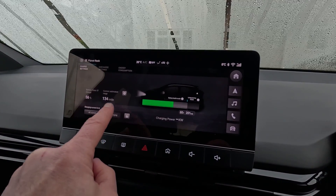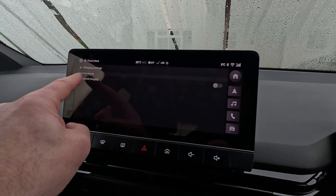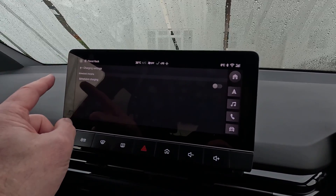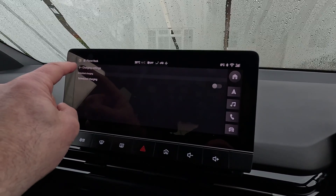Here we have the settings for scheduled charging. So you can set up schedules for charging to match your cheap rate if you don't have a smart vehicle charger.